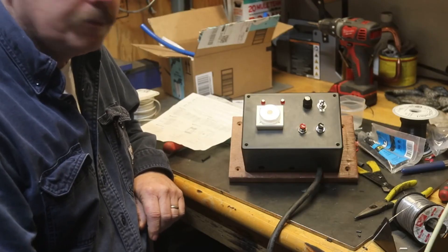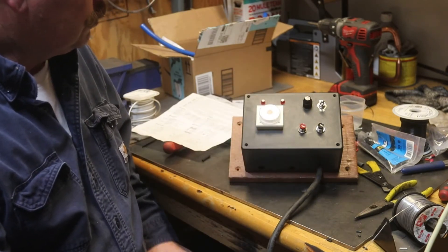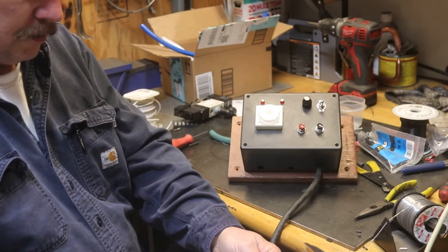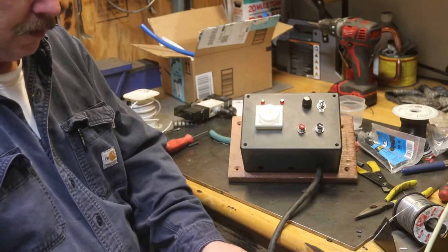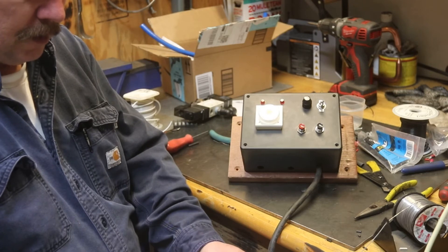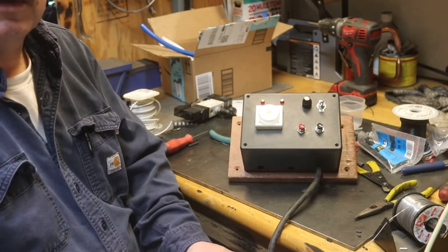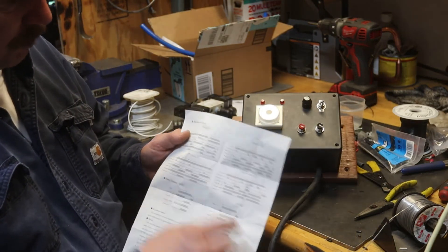I got this thing wired up. I had a few little troubles with the lights but it was just wrong wiring. This thing has four modes: on delay, one shot, flicker, and signal off delay. I don't think I need most of those. The one-shot is nice — you can just hit it once and it will come down once. But for this application I'll use flicker mode, which is the reciprocating function.